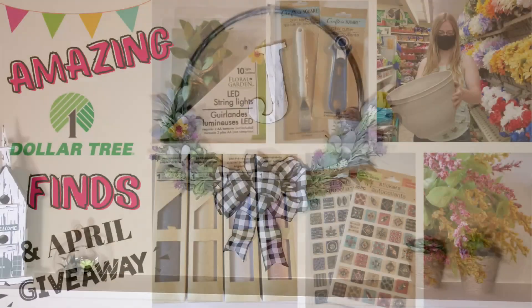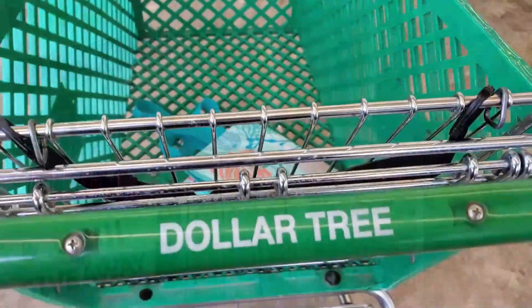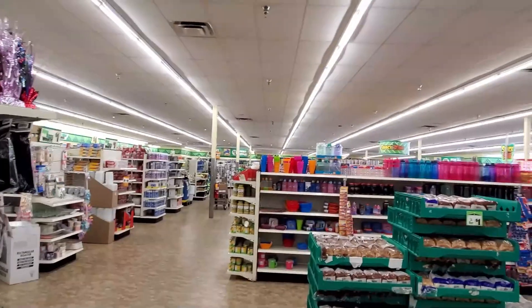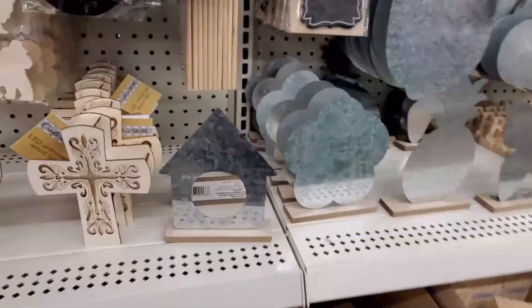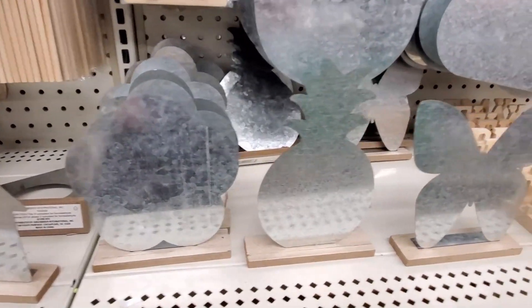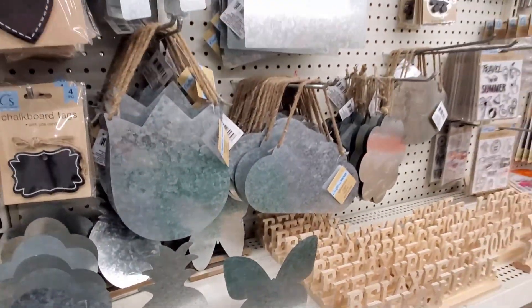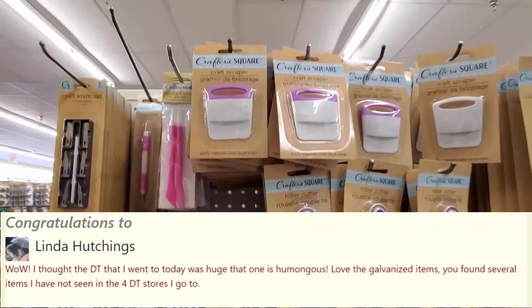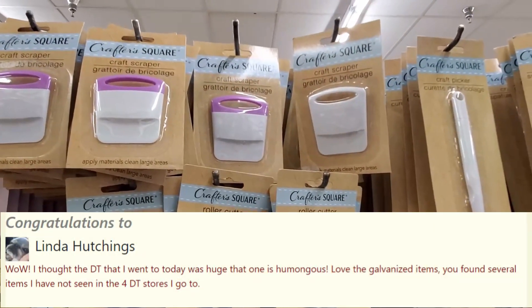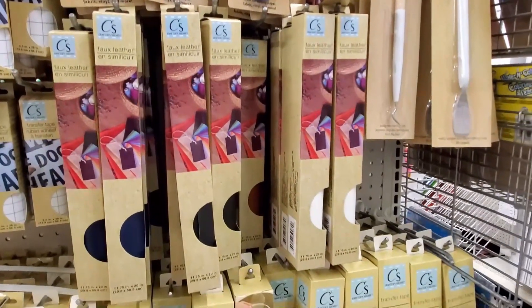Before I end this video I need to announce the winner of the April Dollar Tree mystery box. Every month I do a giveaway for hard-to-find Dollar Tree items — I put together a mystery box and choose a winner from comments on my Dollar Tree haul video. The May haul will be posted next week where you can enter for the May box. The winner for the April box is Linda Hutchins — congratulations Linda! Send me an email or private message on Facebook or Instagram to get your box. Links are in the description below.